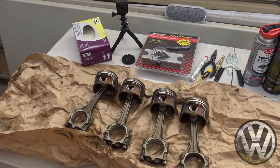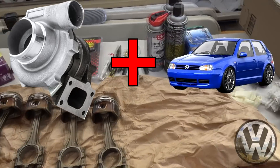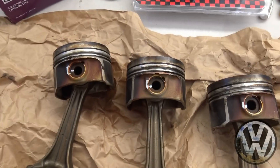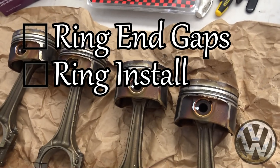What's up V-Dub gang. It's time we start part one of the big turbo project for the GTI. Quick overview: we're going to work on getting the piston and rods put together. That will include ring gapping, installing the rings, and also our Integrated Engineering rods.